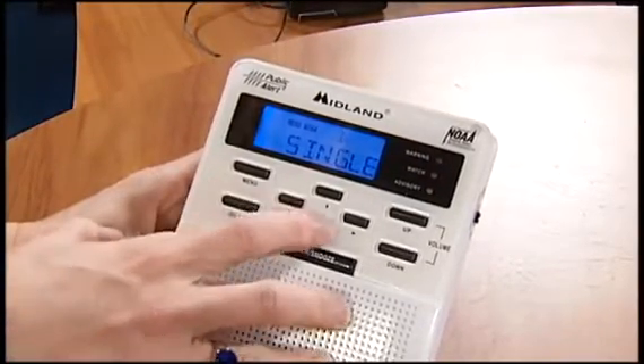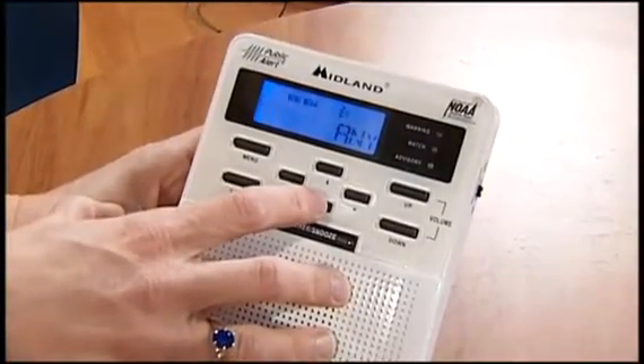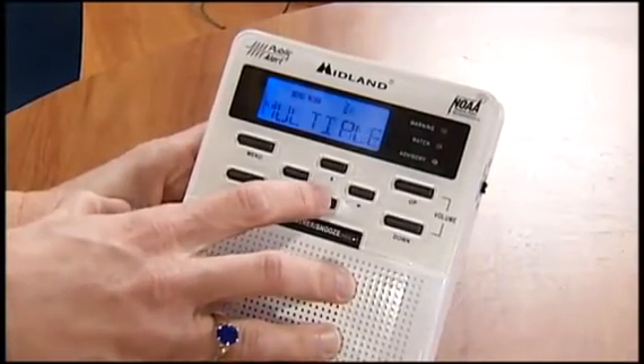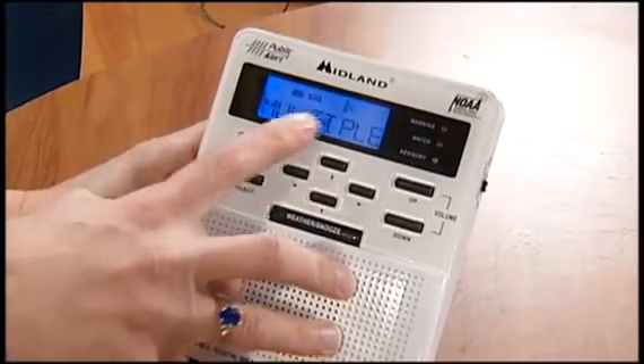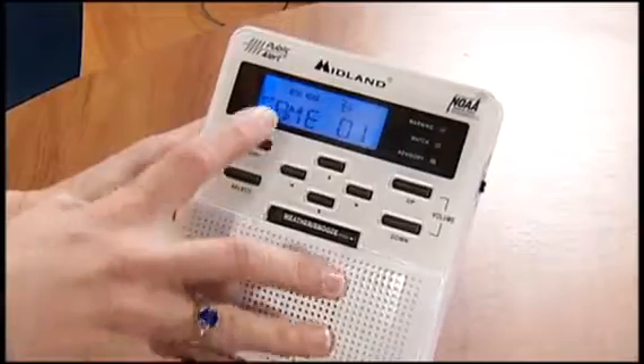So again, if you want to change that, just hit select. You can go to any, and that would alert for any county that was alerted in the entire listening area, or you can do multiple. A lot of people choose multiple, so you'd hit select on that.